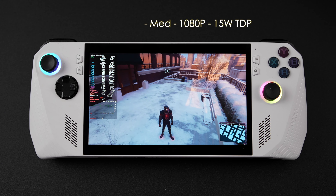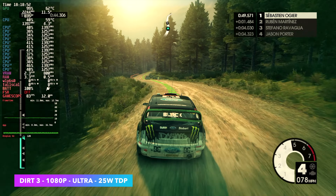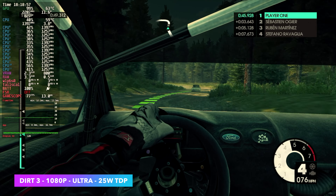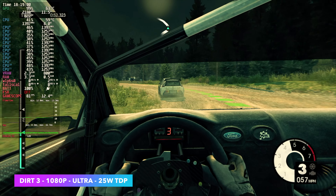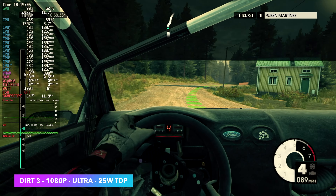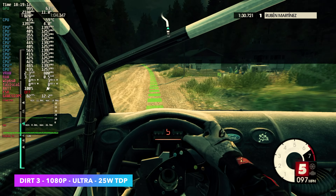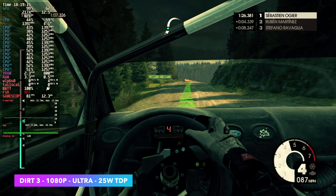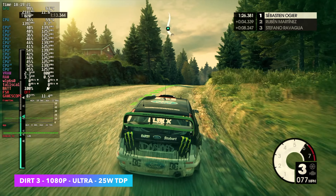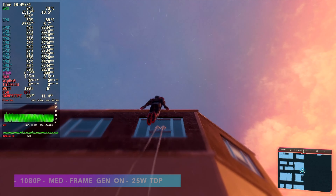Swapping over to my game capture, going with something a bit older but still a game I personally like — Dirt 3 at ultra settings, 1080p, still 15W. We're over 60 FPS, and this game is still so much fun. I usually test this on really low-end Intel chips because it runs on basically anything, but with those we still have to drop the resolution and settings down. Everything we've seen so far running on this Z1 Ally in Bazzite has been at a 15W TDP, but we can go much higher — up to 30W. For the next games, we're going to be testing at a 25W TDP.